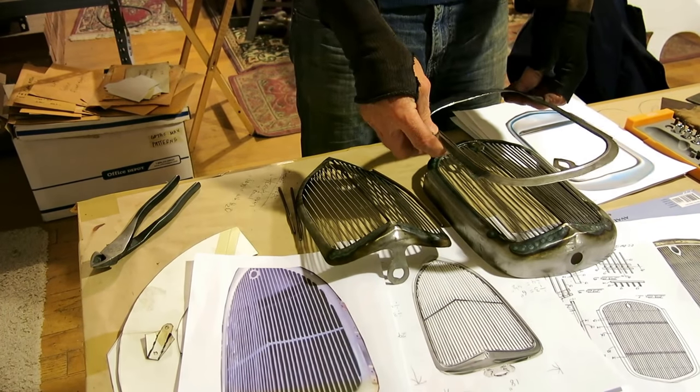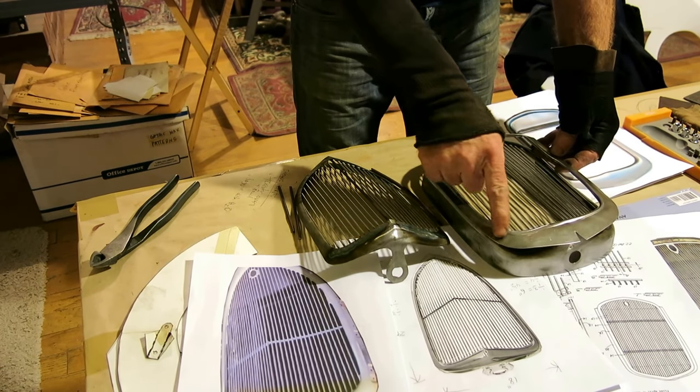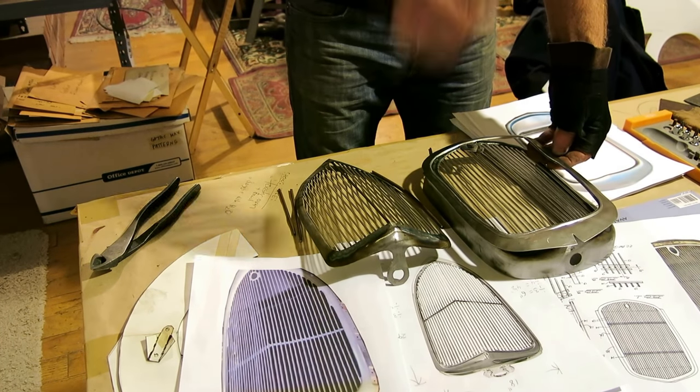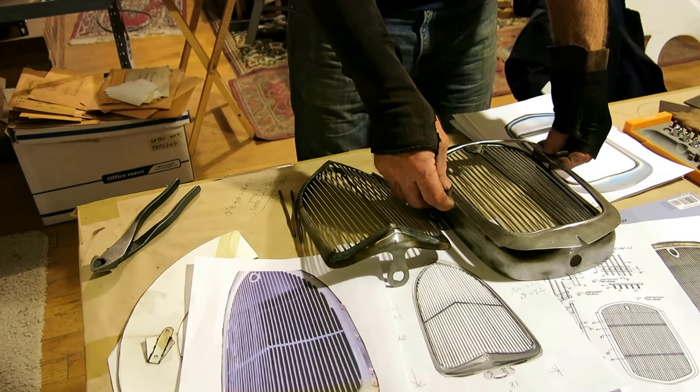This started out as a flat piece of steel, and I've got to hammer it out. The first thing I'm doing is rolling the edge here to give it some definition, and that's what we're going to do now. I'm going to go over to my old rolling machine and finish that section.